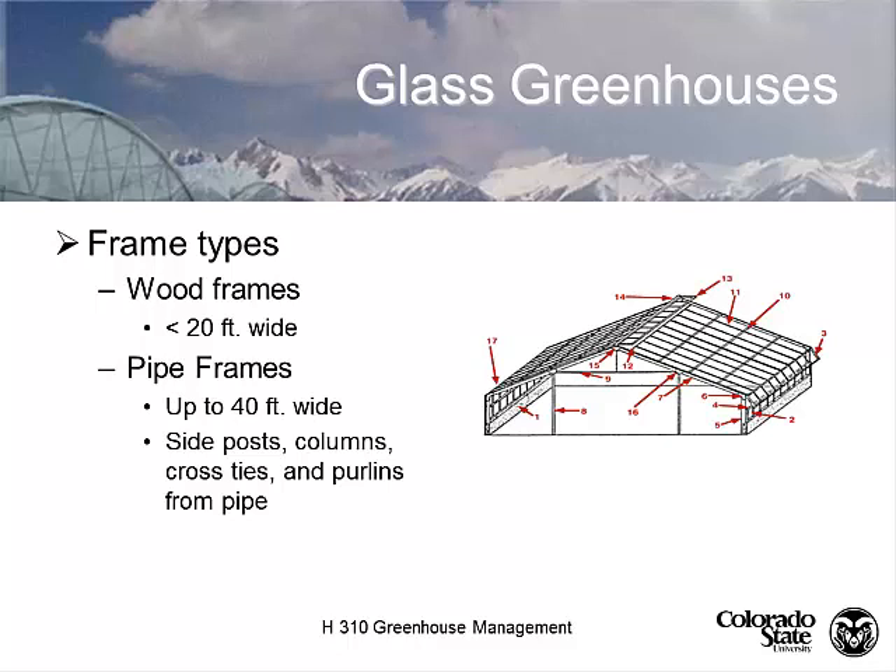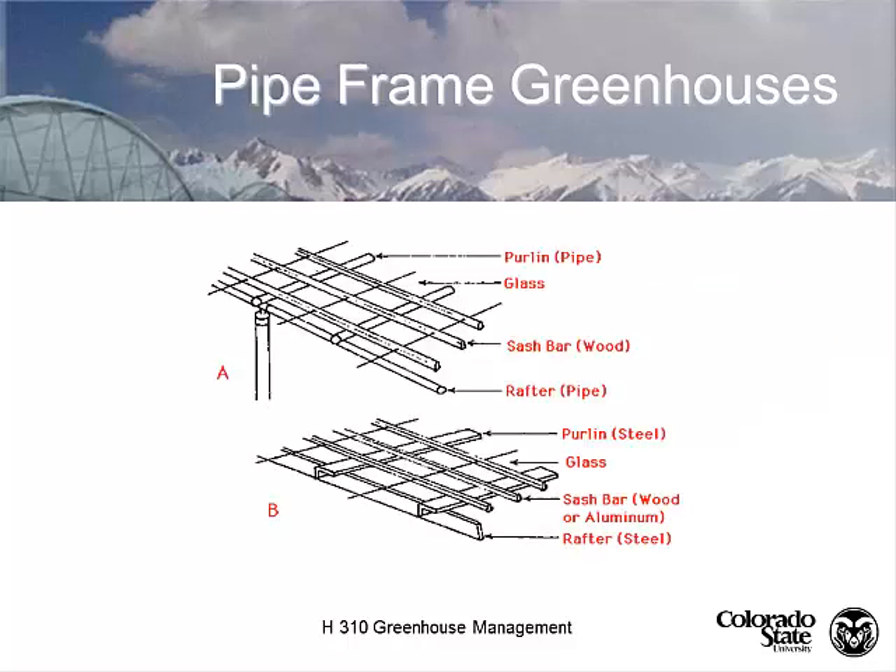Looking at glass structures: old glass structures were made out of wood or pipe. In the old wood frame greenhouse, you basically couldn't build wider than 20 feet. When they started using pipes and posts, they could go up to 40 feet wide. In the traditional greenhouse design, we have post supports, cross ties, and purlins. The purlins run the length of the greenhouse; the cross ties run the width. Purlins support what's called the sash bar, which actually holds the glass.